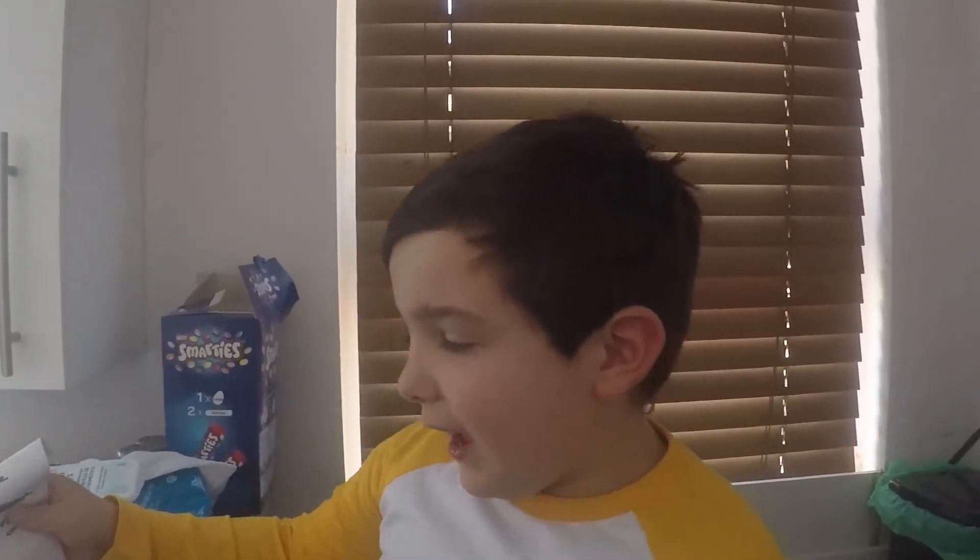Hello everybody, welcome to my vlog. Today we're going to do baking — banana and chocolate cakes.